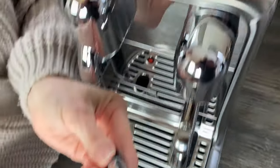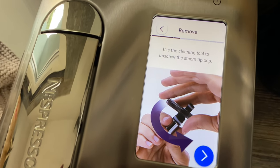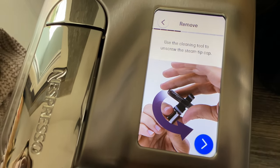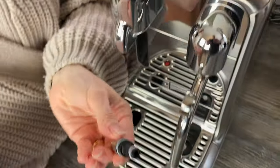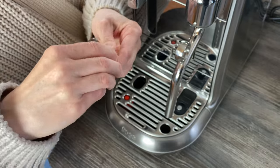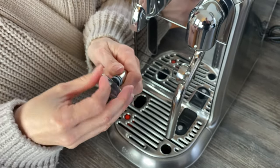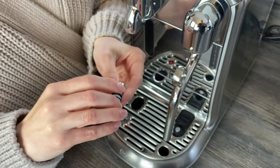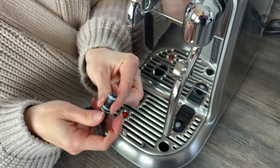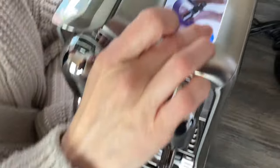That's how you do that, and then the next step on the screen says: use the cleaning tool to unscrew the steam tip cap. So we turn it upside down — in the middle of the tool there's a little hole — and you can use it to take that cap off.